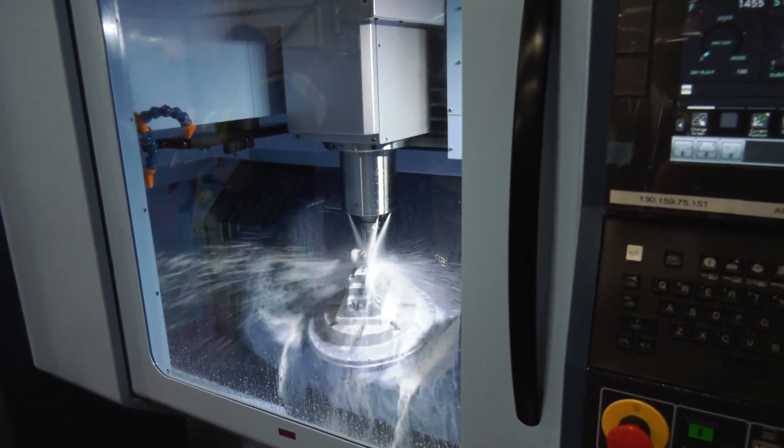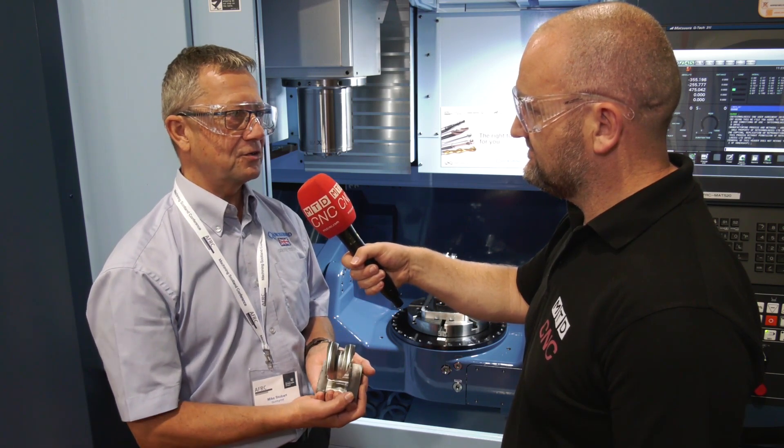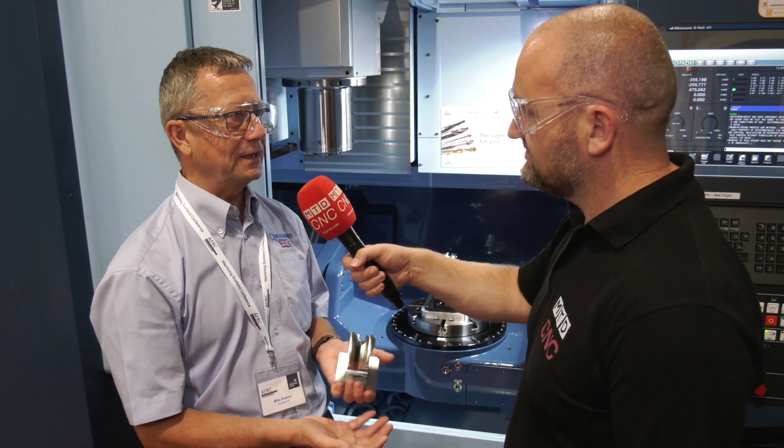Five-axis — there's three-plus-two at the moment, which has just been developed. We are doing some semi-finishing with it as well and getting some very interesting results. We've got a Mazak five-axis in our tech center, and that's opened up possibilities for us to develop strategies and tooling around that — including trochoidal milling, peeling cuts, and lollipops as well.